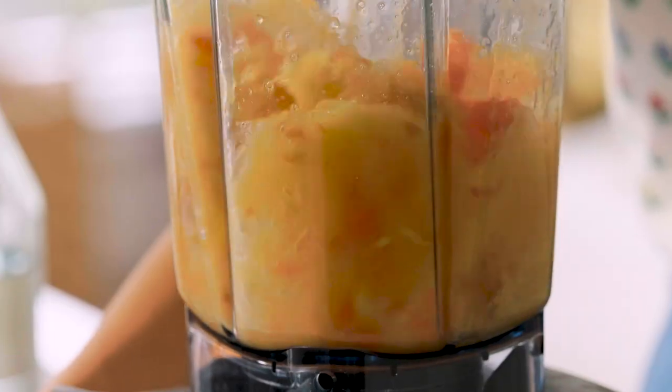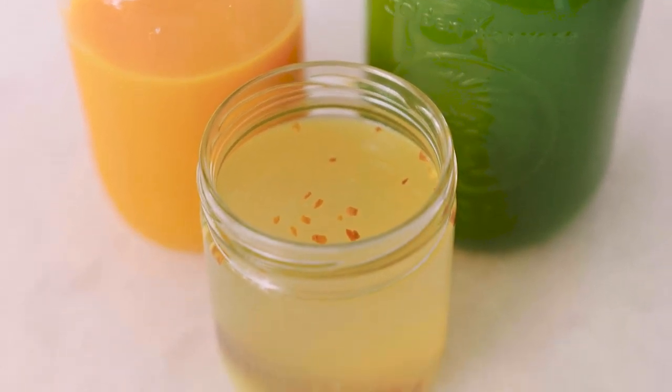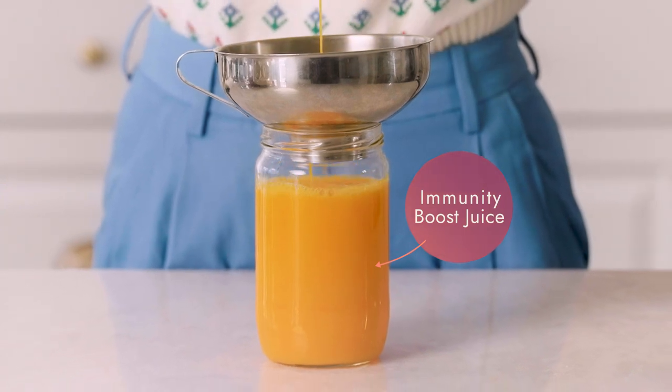I've put together some recipes that you can really rely on. They're really easy to make — you can do this in your blender, with a juicer, or even by hand. Today I'm going to be showing you how to do it by blender because most people have that at home. One thing I love about making juices at home is that it's way cheaper than going to a fresh-press juice store — you're going to save money, they're going to taste delicious, and they're going to be good for your health.